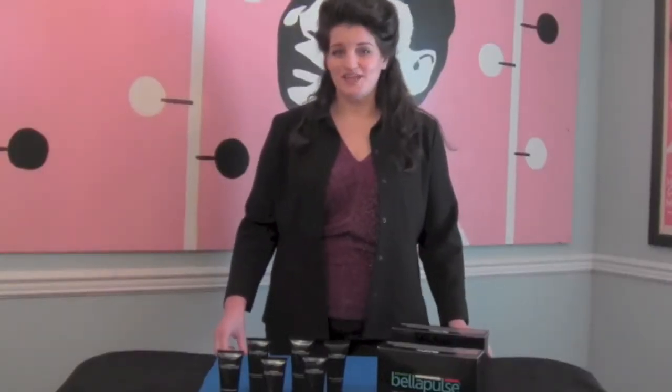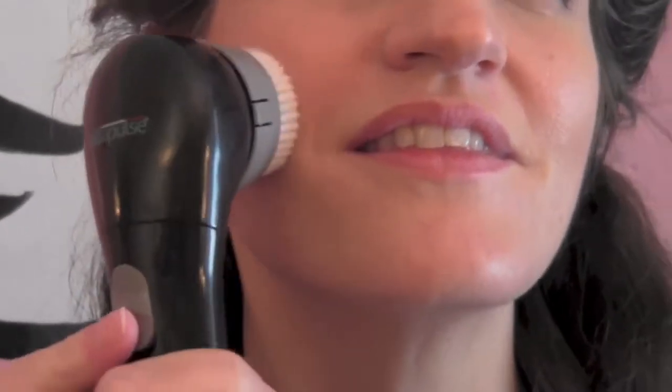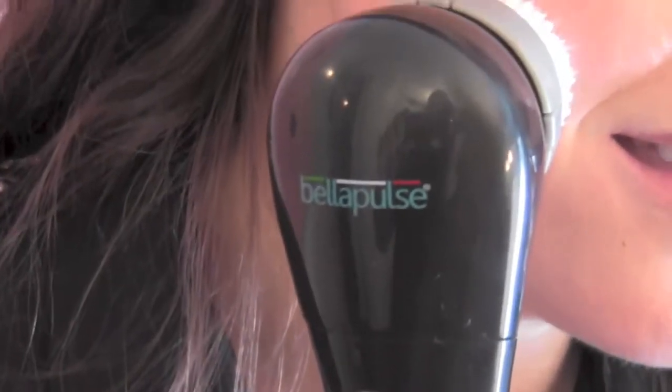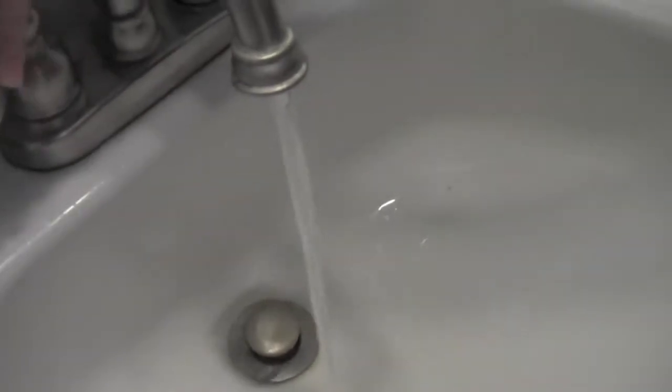Bella Pulse is an innovative tool that utilizes a gentle pulsating brush to loosen and remove makeup and dirt from deep within pores so that your face feels and looks cleaner than it ever has before. It is sure to become a vital part of your beauty regimen because when it comes to looking younger, healthier, and more attractive, few things are as important as thoroughly washing your face both in the morning and at night.